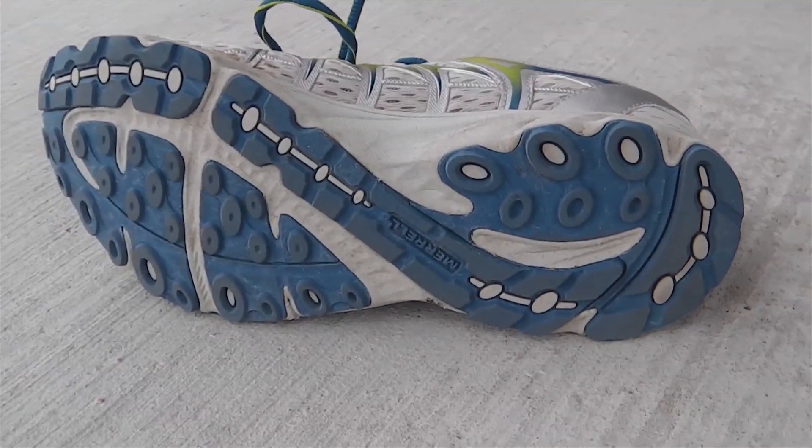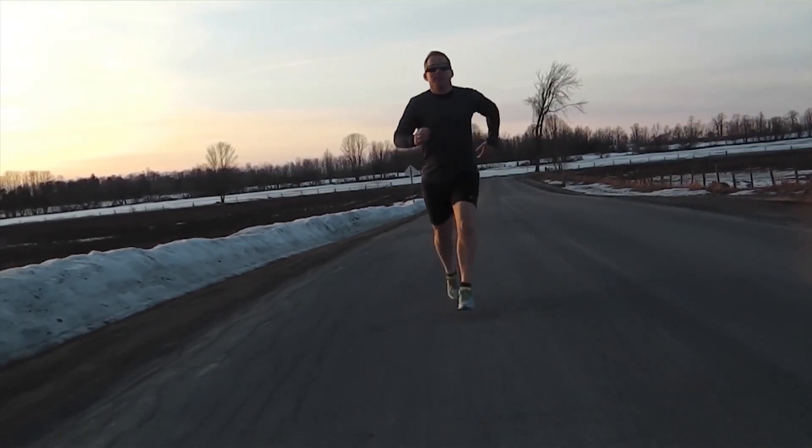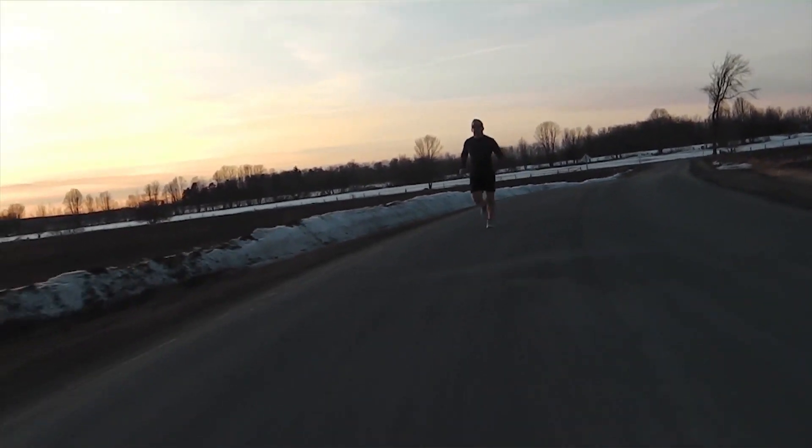The sole seemed a bit stiff for my taste and ended up giving me a bit of knee irritation on particularly hard surfaces when running for long periods of time. But by alternating terrain, I was able to alleviate that altogether.